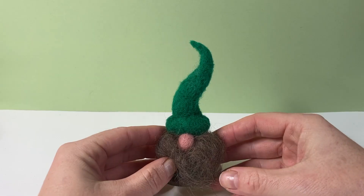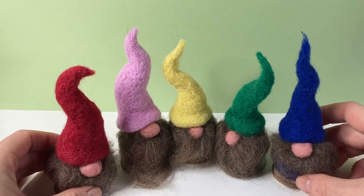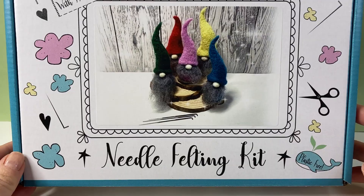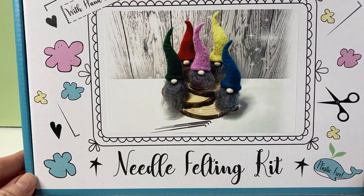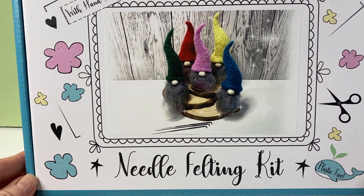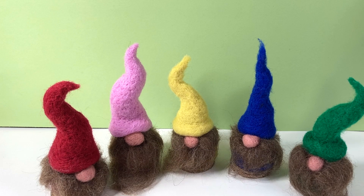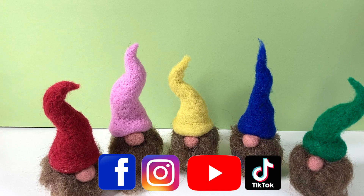I hope you enjoyed your project today, whether you made one gnome or a whole bunch in different colours. This tutorial comes in both a mini kit — a brilliant taster project for someone just starting out — and a larger kit where you can make up to five gnomes in all different colours. The larger kit comes with a hand-sewn pad, a set of needles, all the colours you need, and the wood rounds to mount them on. Don't forget to tag Little Blue Artworks if you share on Facebook or Instagram. You can also join me on my website for a whole range of tutorials, mini taster kits, large kits, and surprise monthly subscription boxes. Sign up to the newsletter for a discount on purchases, and follow on Facebook, Instagram, YouTube, and TikTok.